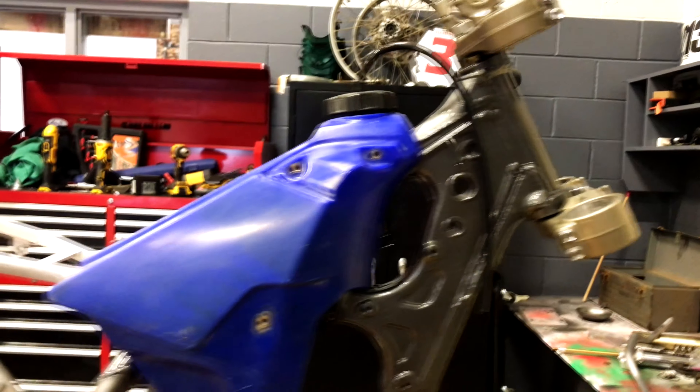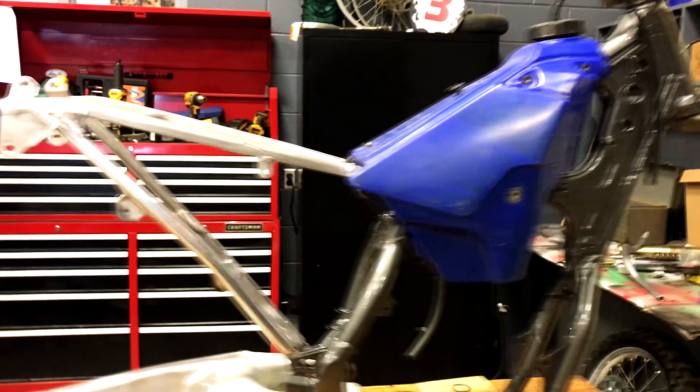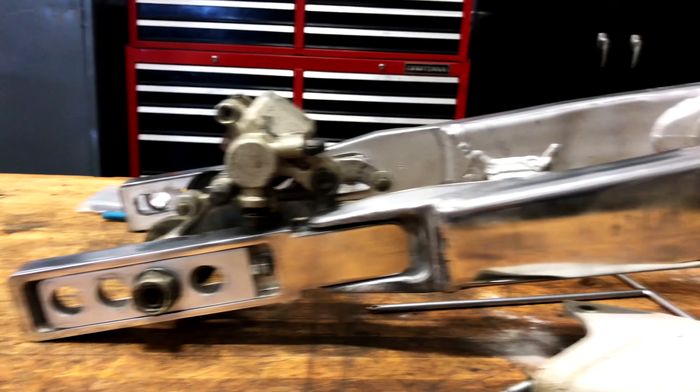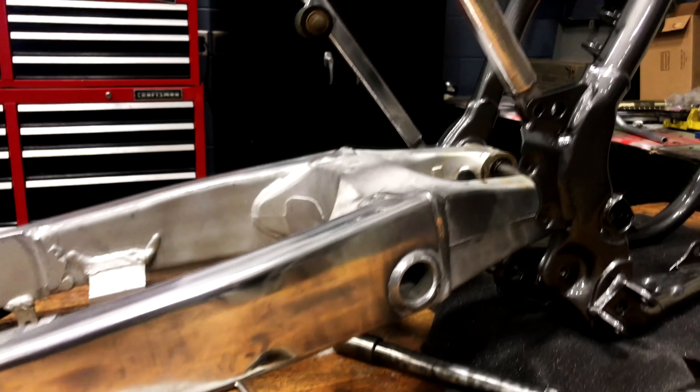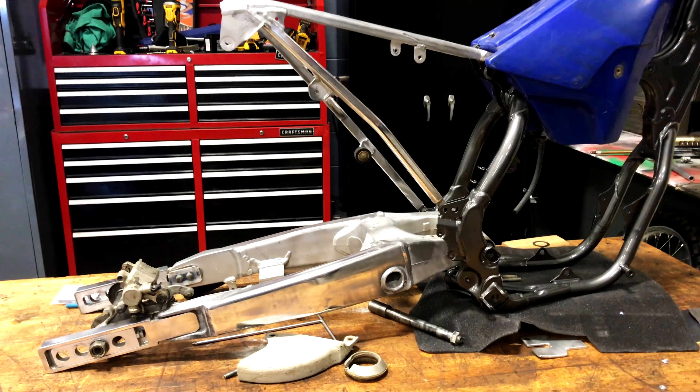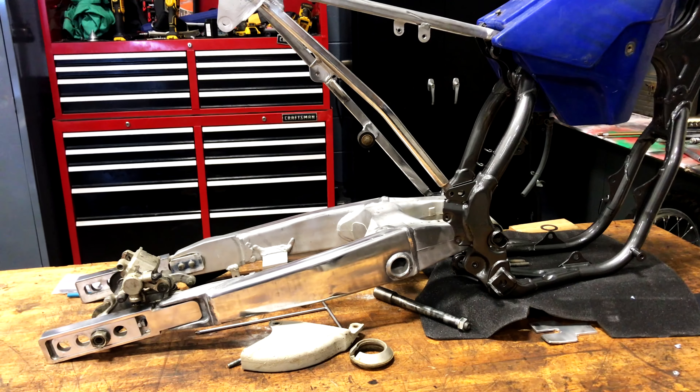Looks great. That's the original tank still, just sitting on there. A student from Auto Body polished the extensions for me — the swing arm and subframe, you'll see it.